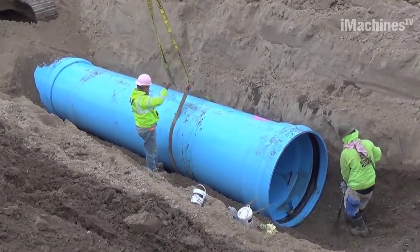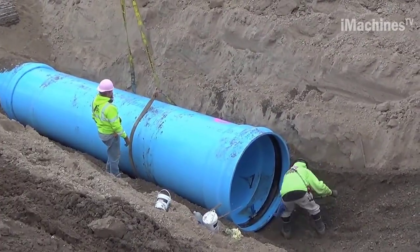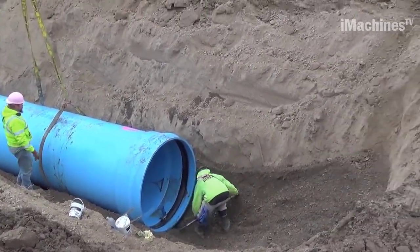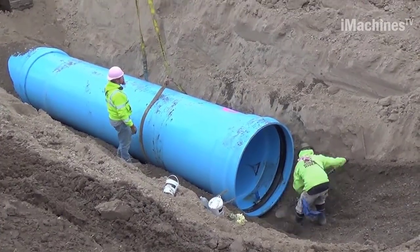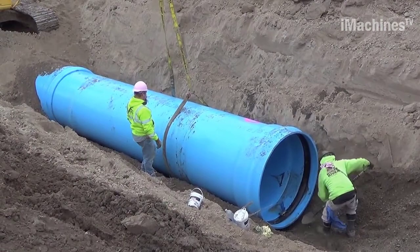Throughout the installation process, safety measures were strictly adhered to. The Diamond Plastics Corp. team worked diligently to ensure that the installation was completed efficiently and without any compromise to the integrity of the pipe or the surrounding environment.